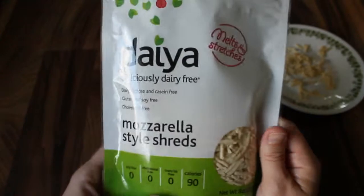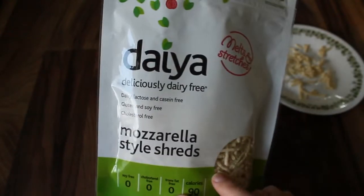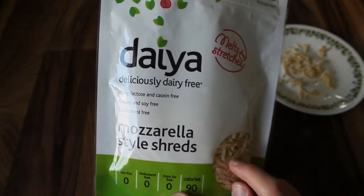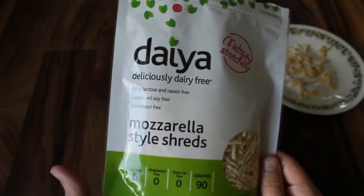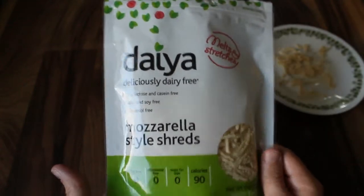But this came highly recommended to me, and this product is actually used in some vegan restaurants so it's obviously a high quality ingredient. I gave it a try and considering I had zero expectations I was pleasantly surprised.